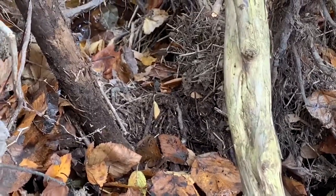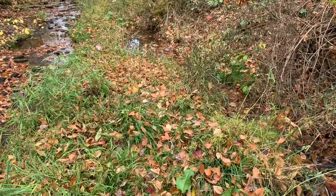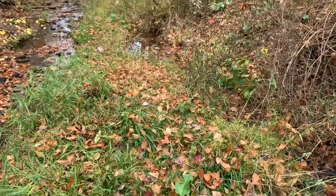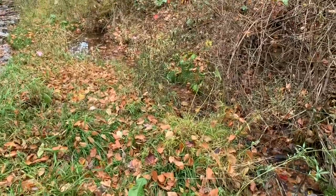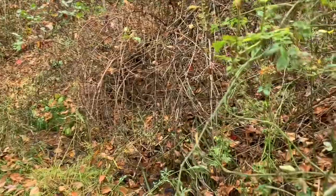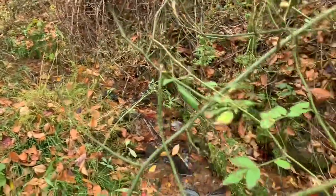I want to show you another real good example of a mink blind set. I just want to show you a little bit before and after the set location — this would be above it. This is just a typical sandbar, rock bar with grass and whatnot growing on it. The stream is about that wide — that's the main part of the channel — but there's a little side channel here on the other side of this sandbar, and it's real brushy and briary up on the bank. So many mink traveling down here on this side of the stream.